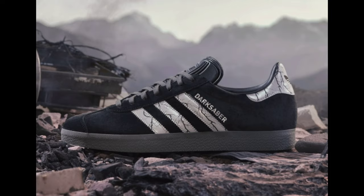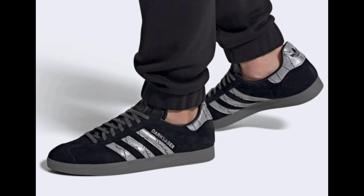Part of the Star Wars: The Mandalorian collection, Adidas Originals reveals a new Gazelle inspired by the Darksaber.